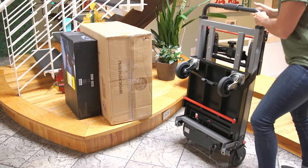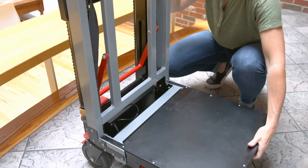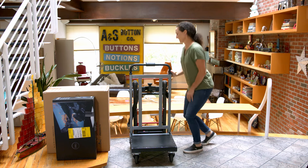To unfold the Volt Stair, fold the black platform down until it locks into place. Then flip the switch on the back of the battery to power on the unit.